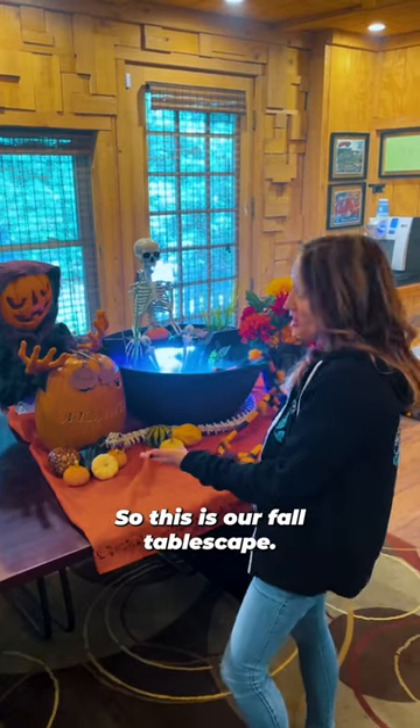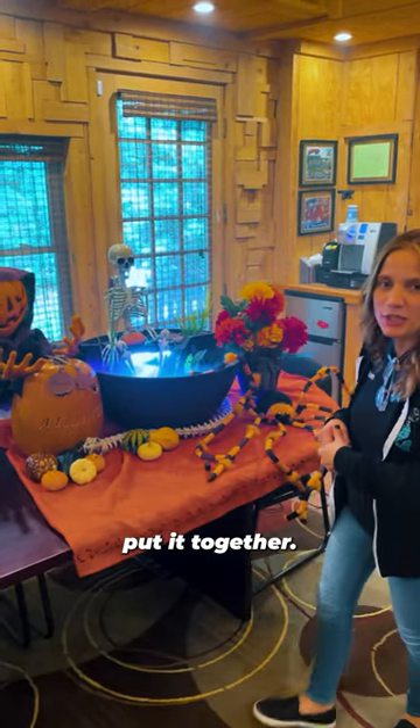So this is our fall tablescape. We hope you enjoyed watching us put it together. Have a happy Halloween.